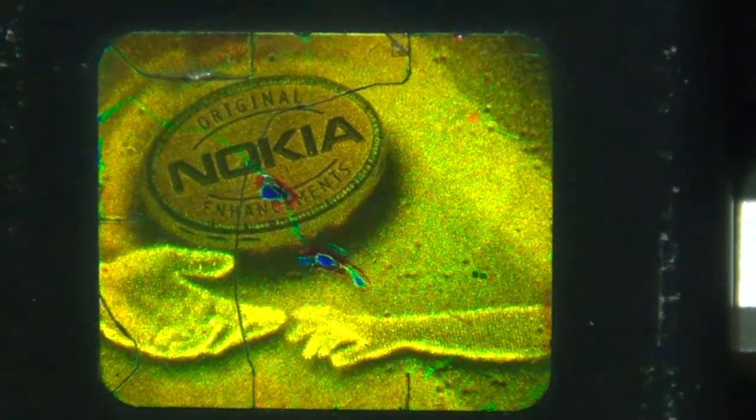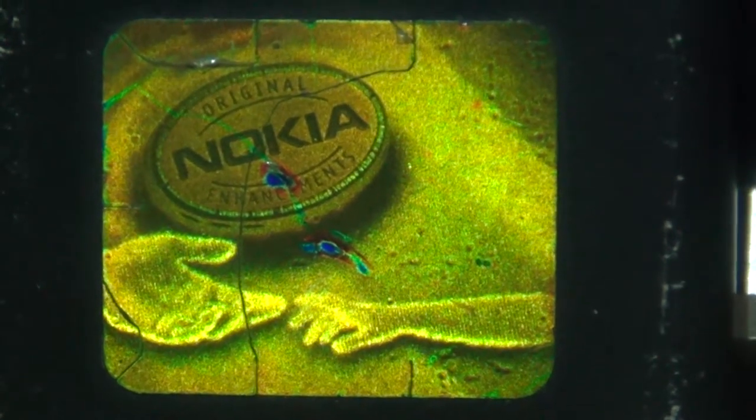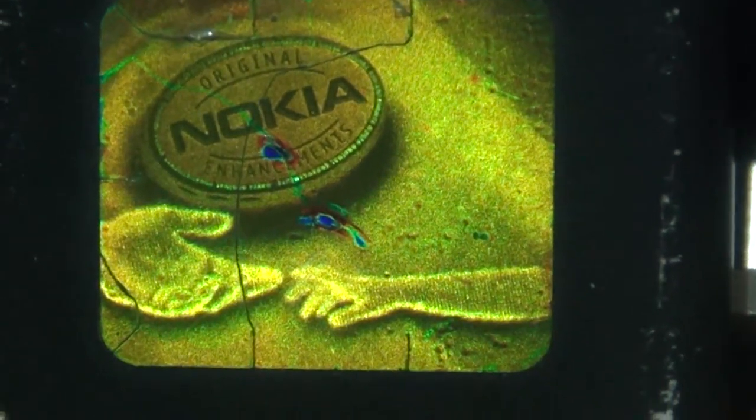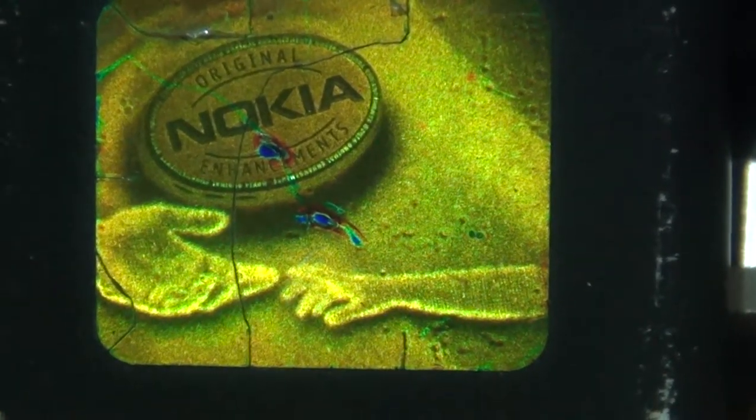So here's a hologram on a Nokia battery from a cell phone. You see the two hands — what is this little hand doing there? With the three fingers. An extraterrestrial, you know, giving the hand to the humans.